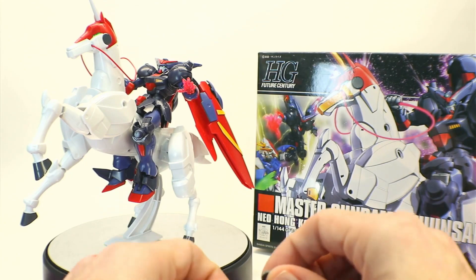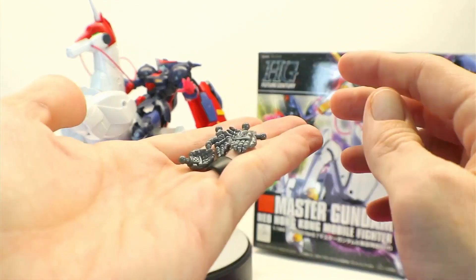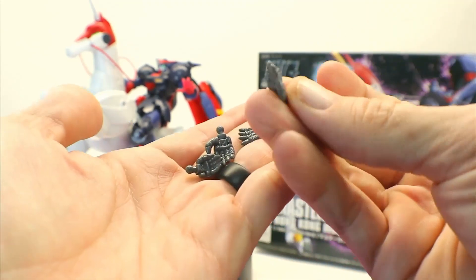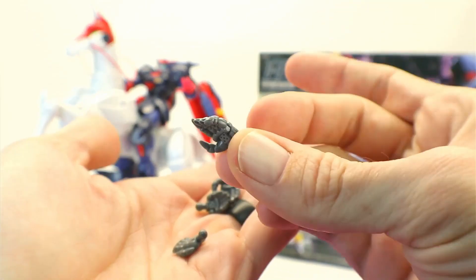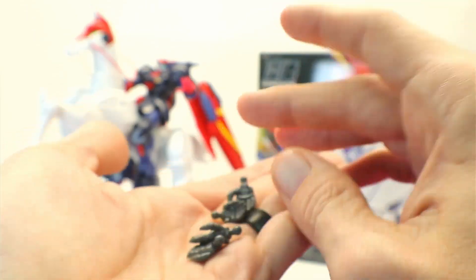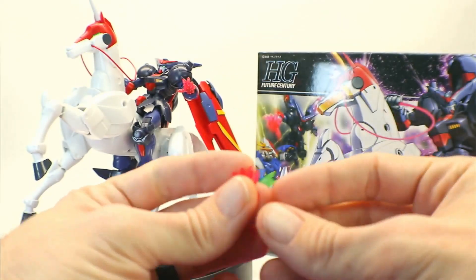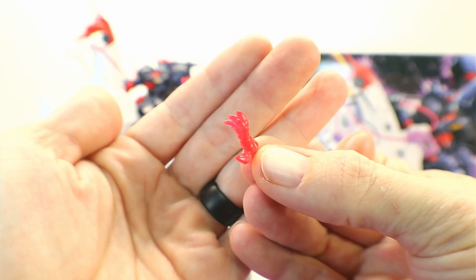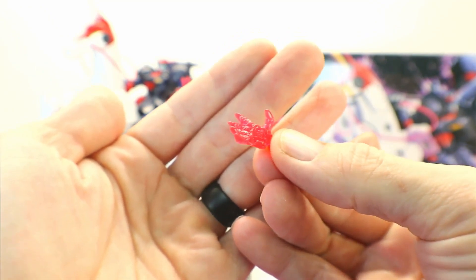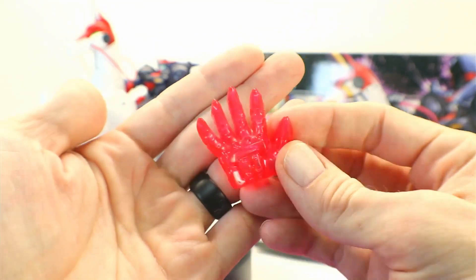This being mostly a hand-to-hand combat sort of Gundam, you do get an array of unique hands for him. They're all simple open hands for different poses. You've got four here, plus the holding hand on him. There are two hands — one for each side of the Darkness Finger — and then you also have another massive Darkness Finger hand as well.